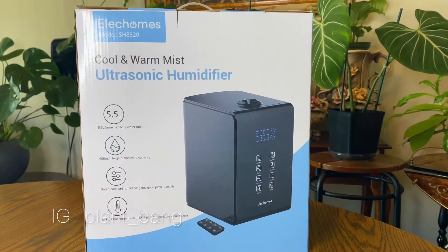Without further ado, we are going to unbox my new humidifier. My best friend Kay got me a humidifier for Christmas and I am so excited to open it. It's been sitting in my room and I wanted to find a time to film a video and share it with you guys.